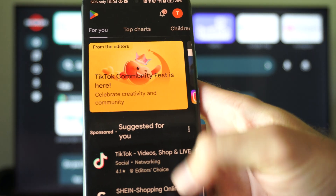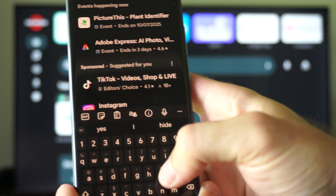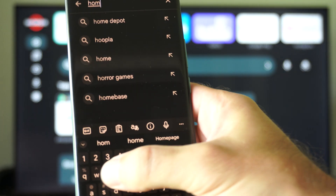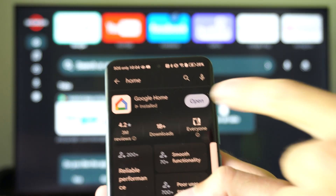Let's go on over to the Google Play Store and find that. Then just type in Home at the top or bottom here, press Search, and get Google Home.